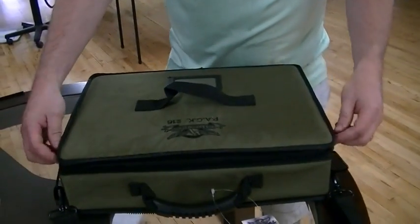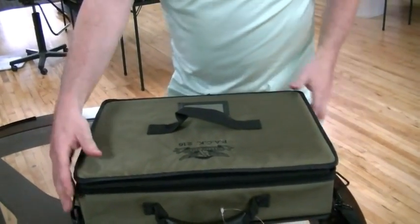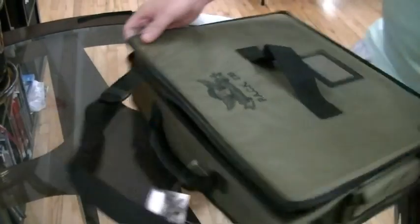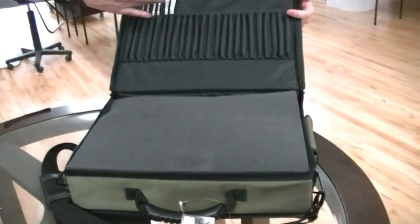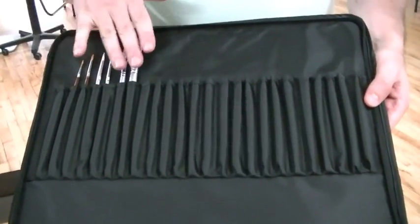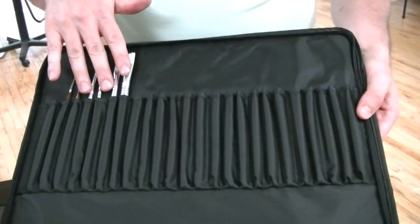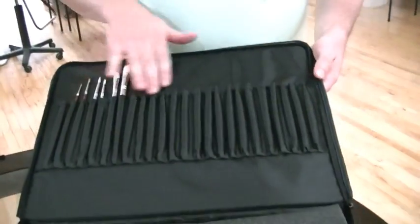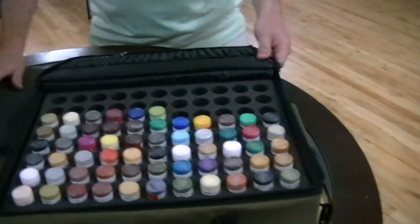Let's open it up. So in this version, you get a Pack 216 from BattleFoam, so it's all very durable. You can open it up like this and I've included six of the basic staple brushes. With these six brushes you can pretty much do anything — these are the brushes that you need. They're just basic workhorse brushes, and there's plenty of room for your extra brushes.